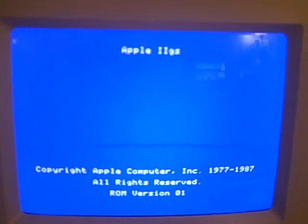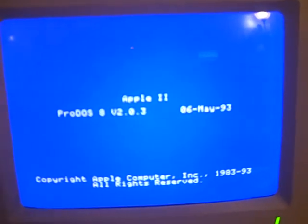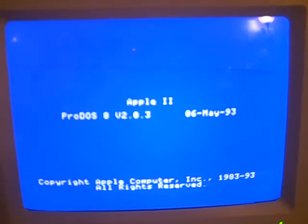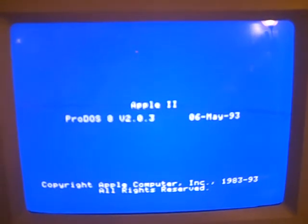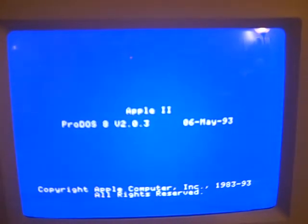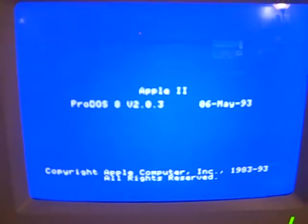I want to thank a Apple IIgs community member out there who gave me some suggestions and hints on how to make this work. I'll credit him in the info window for this video. He's the one who actually linked me to the page that has the Apple IIGS disk images.